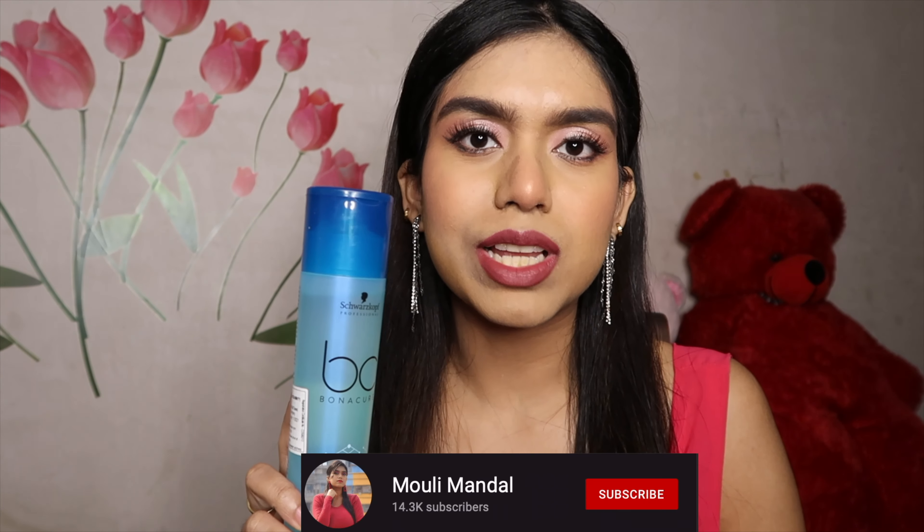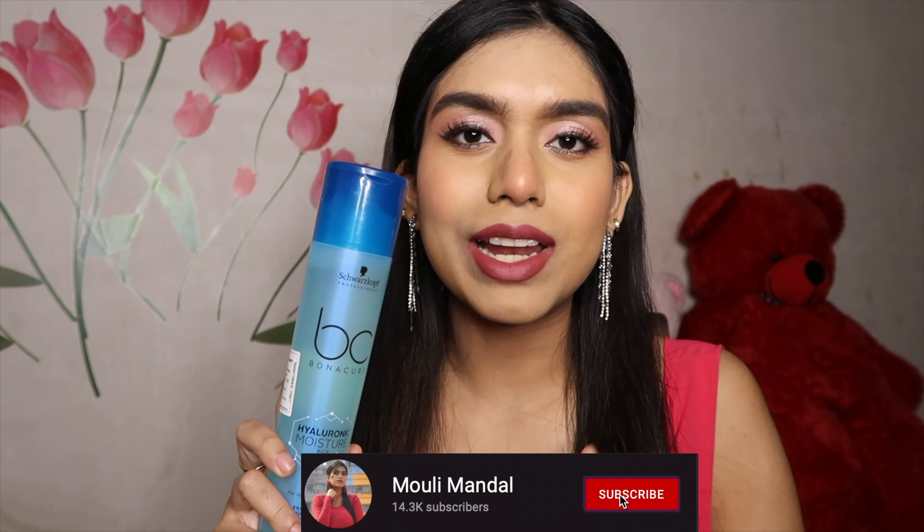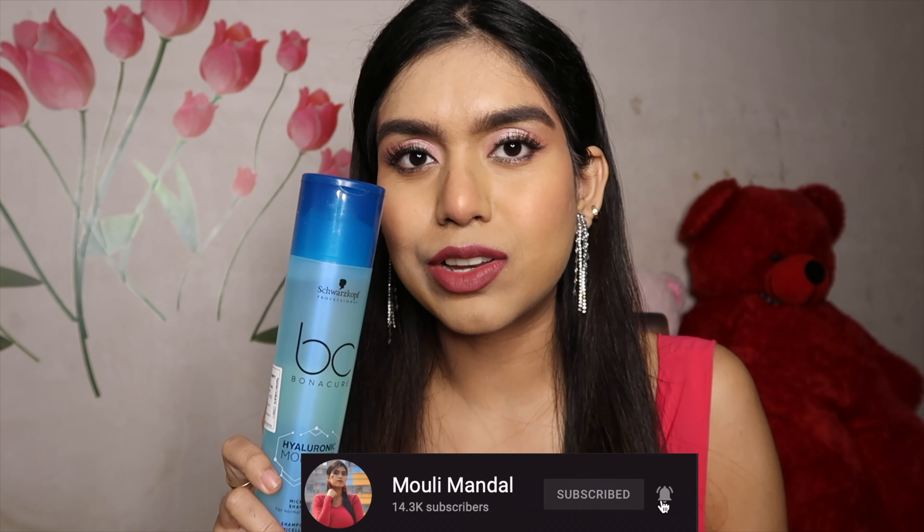If you are someone facing a lot of dryness and damage, you should buy this. I'm going to talk about my personal experience. The first thing I noticed is you don't need a lot of product compared to the keratin shampoo I previously reviewed. Many of you told me to try out this product and let you know if I liked it.